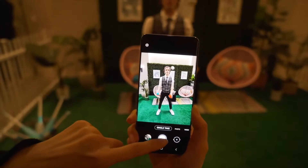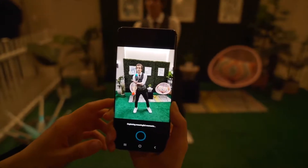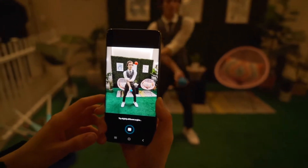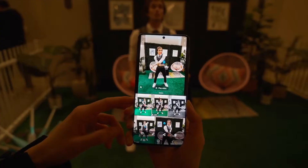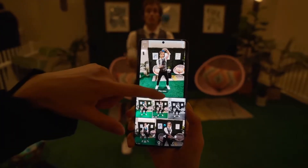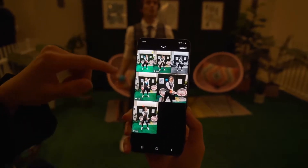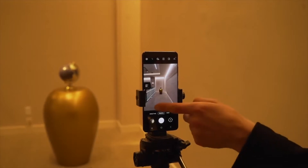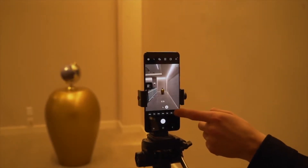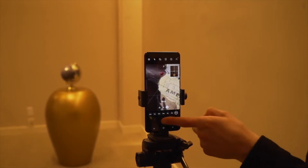My new favorite camera feature is Single Take mode. It uses all of the S20's cameras at the same time to take a 10-second video, then uses AI to process the video and select the best moments, providing you with options — be it the best still frame, the best part of the video, and it even generates a boomerang or applies filters. The S20 and S20 Plus also have the crazy space zoom feature, but if you want to see that in action, check out our video on the S20 Ultra.